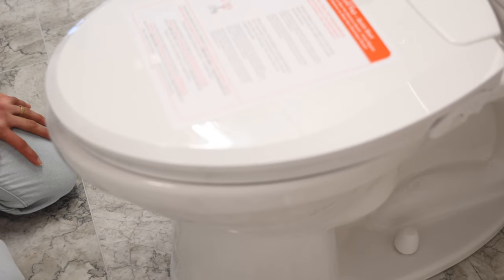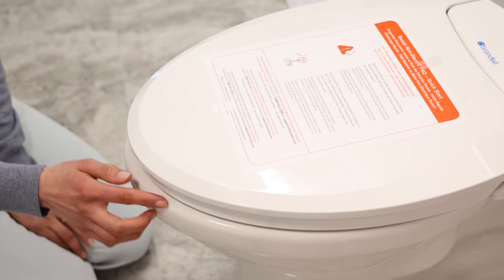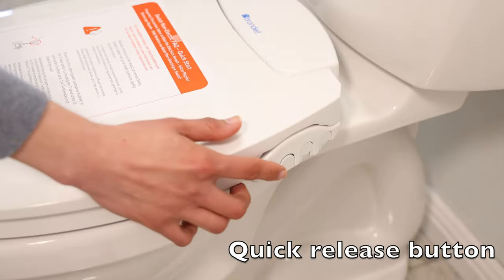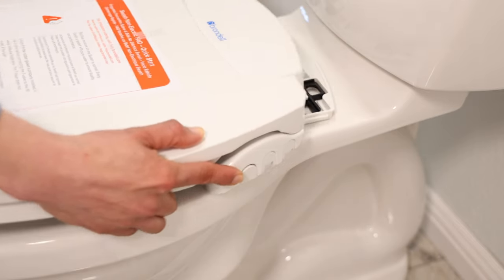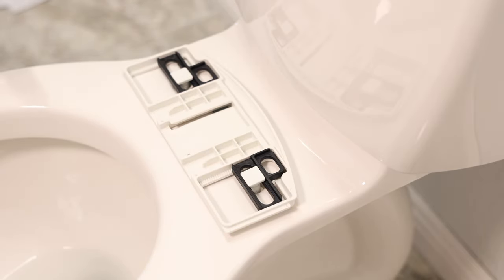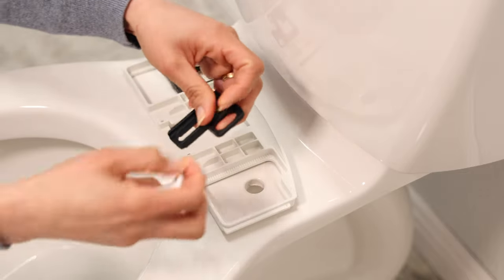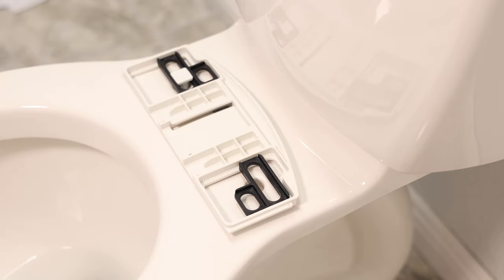If your seat is pushed too far back and not aligning perfectly with your toilet, you can adjust it. To remove the seat, there's a click-release button on the side — push it in. As you can see, my adjustable bracket is pushed all the way back, so the only way to move the seat forward is to turn the bracket around. This is a bro tip — it's not mentioned in the manual, but it really works.